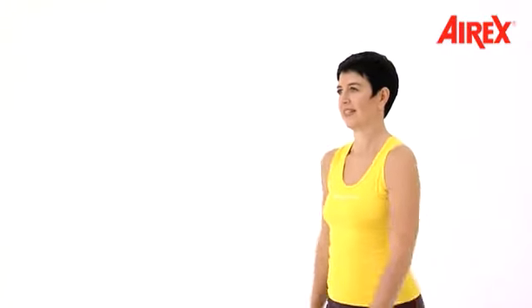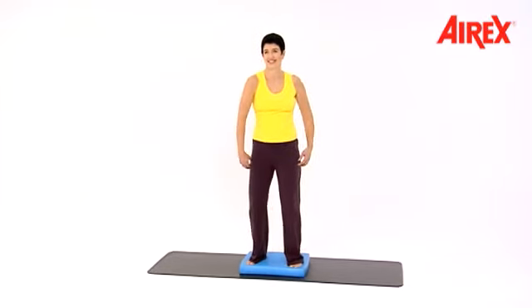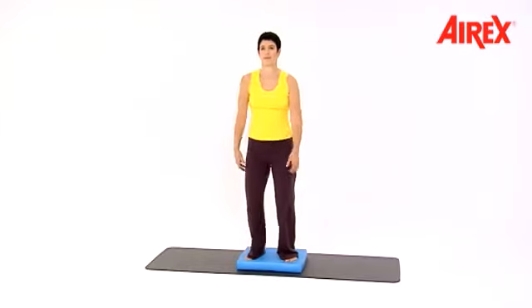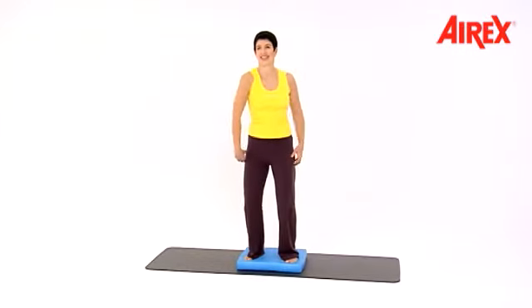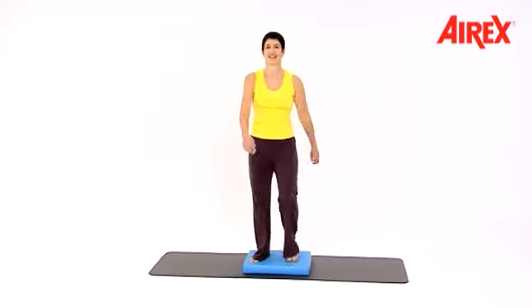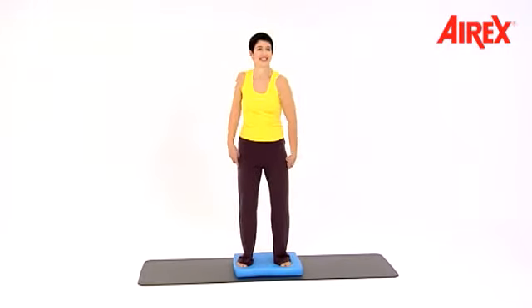March again. And shoulders — one, two, three, four — and march. And shoulders. March again. And shoulders. March.